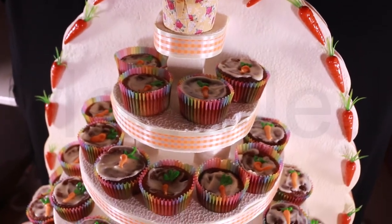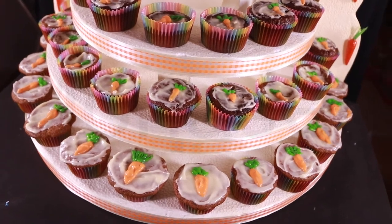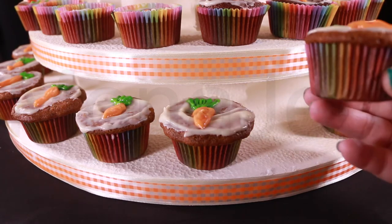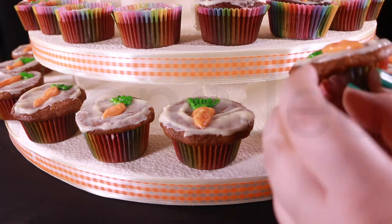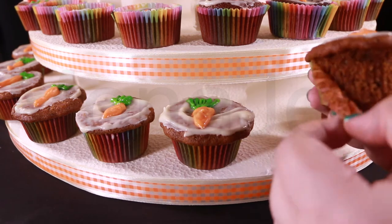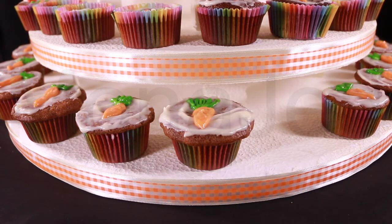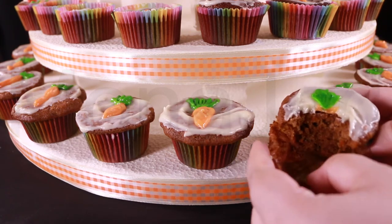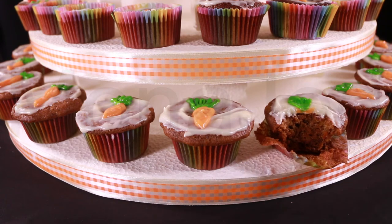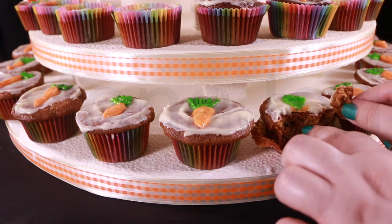Here is the aerial view of the carrot cupcakes — they look delish! The crust on top is crunchy, and then there's the frosting.